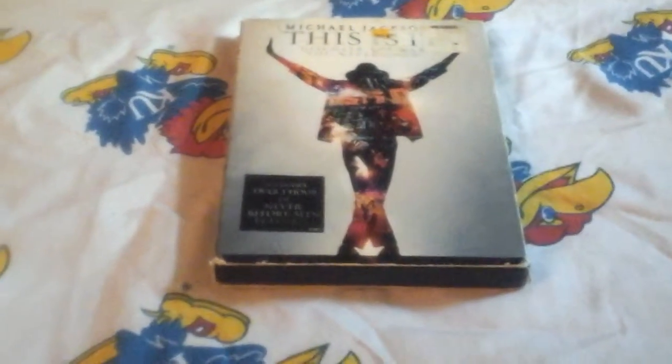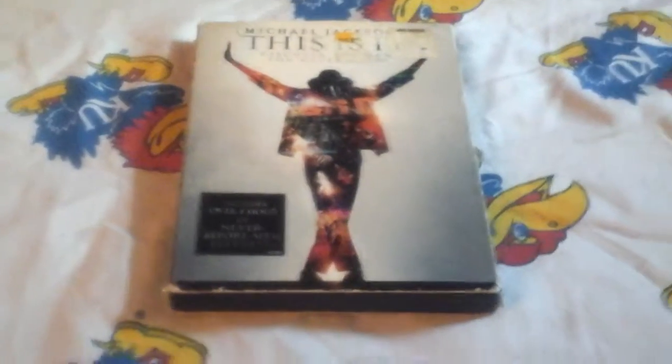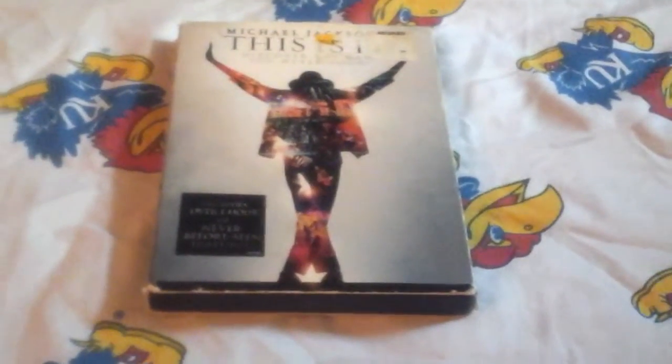What's up guys, today I'm going to do an unboxing of the Michael Jackson's This Is It DVD. I did another DVD earlier, but here's the limited edition one with slipcase and even sports bonus features.